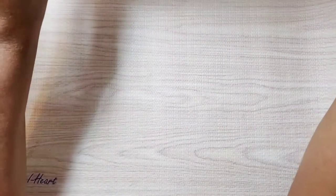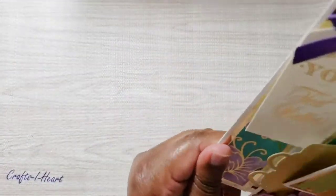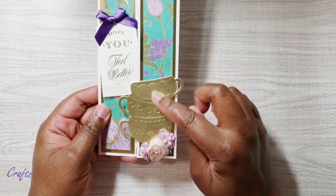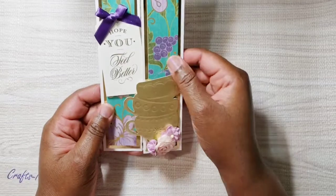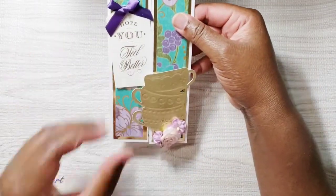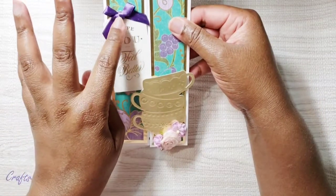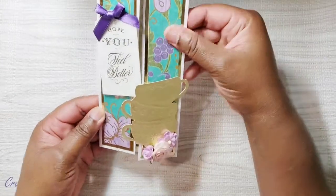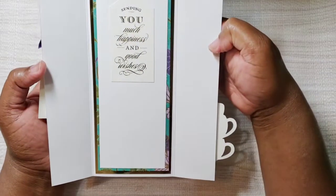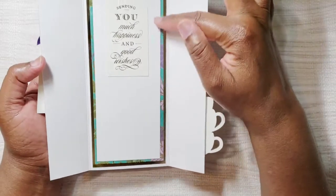Let me show you the two cards I made. I did slimlines and I'm calling these gatefold slimline cards. Here's the first one — there's that teacup, and I just layered some flowers and matted the layers. You can see that sticker, and I added a bow I had in my stash. It just opens like this, and I put a sticker inside and matted the insides.